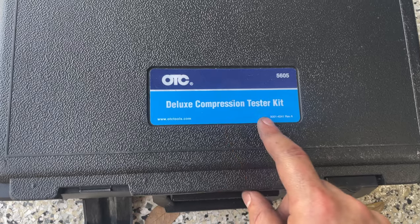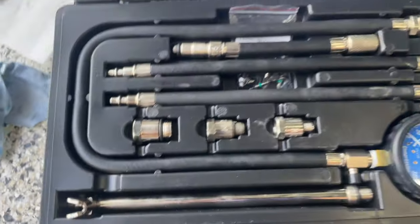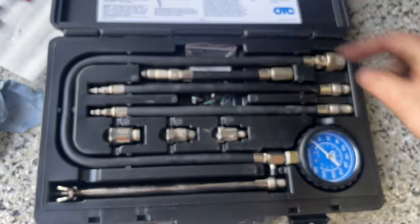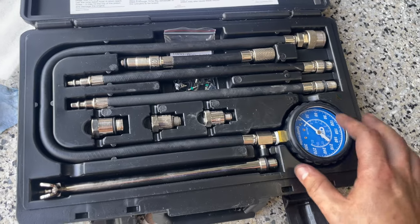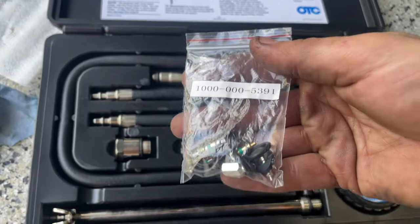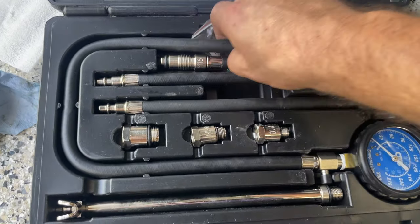So I ran compression and we're using the OTC Deluxe Compression Tester Kit. This has been the nicest kit I've ever found and used — I've tried three or four so far. I'm leaving the link down below in my Amazon list. Everything seems to be so high quality: all the fittings, adapters, extra Schrader valves, everything. And it wasn't expensive at all, definitely below my threshold.